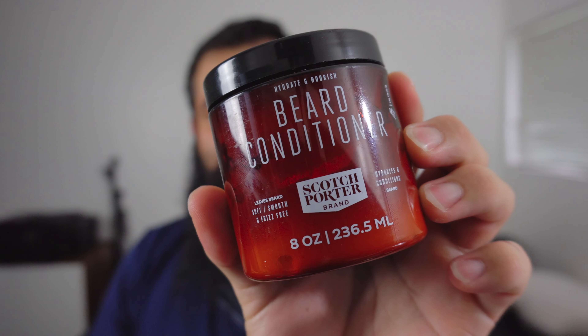Hey, we finally made it — 30 days of using the beard conditioner from Scotch Porter. Just to recap, it's about $20 to $23 on Amazon right now.